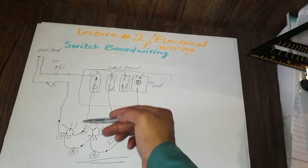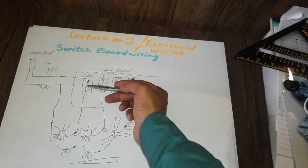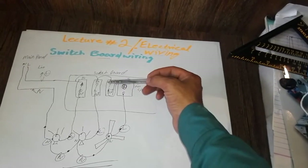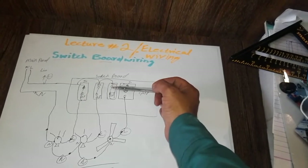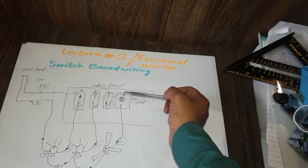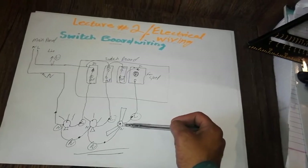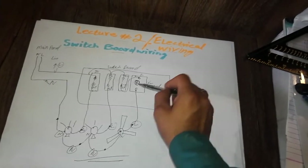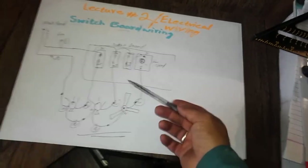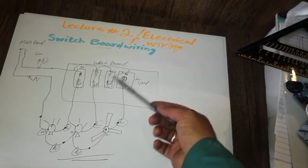When we push the switch button on the board, the contact will close and the bulb will glow. If we switch the button off, the contacts will open and the bulb will not glow. This same phenomenon applies to the fan: when we press the switch button, the contact closes, supply passes through the fan regulator to the fan, the fan turns on, and we adjust the speed from the fan regulator.